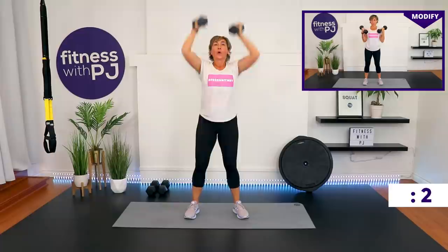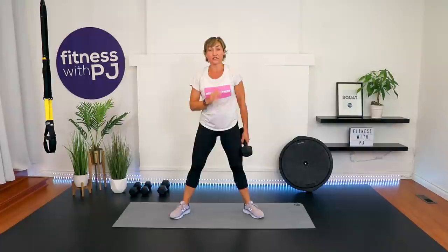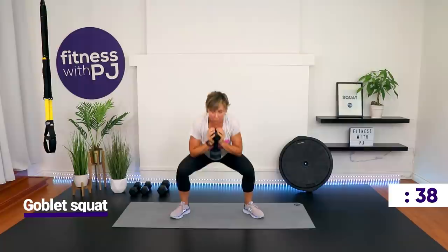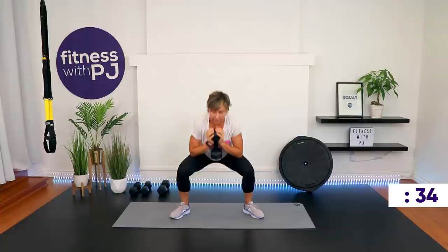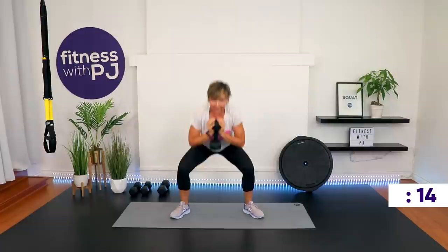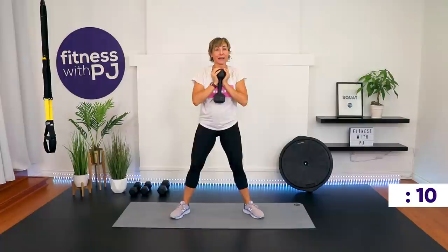Grab whichever dumbbell is going to get you there. Feet are wide, toes are turned out, dumbbells held close to the body — go! Final round, we got this. The other metric on day 25: maybe you stopped quite a bit on day one and now you've only stopped a couple of times or you're doing it nonstop — those are all cool metrics. On every online plan I sell, we do a fitness assessment because we need to know where we are so we can celebrate at the end of the program.